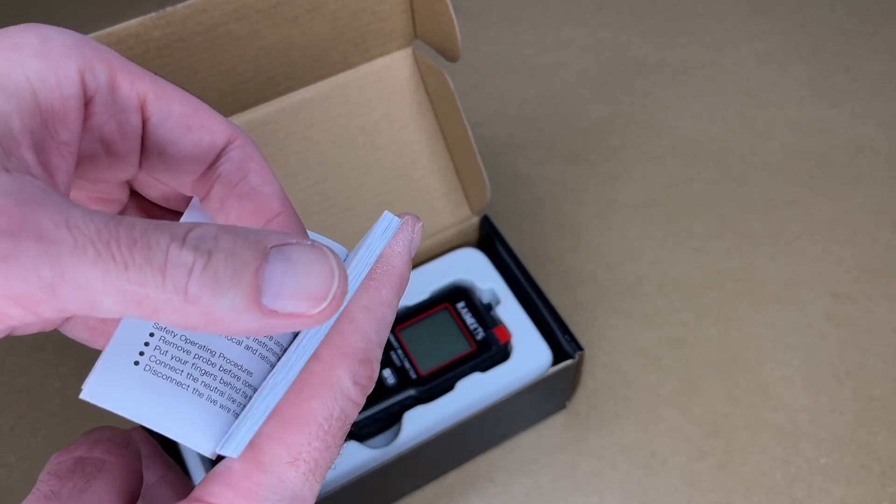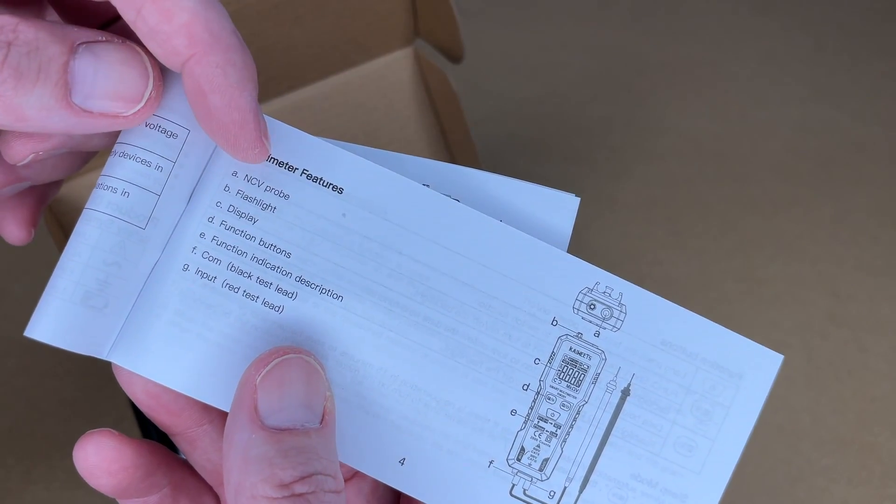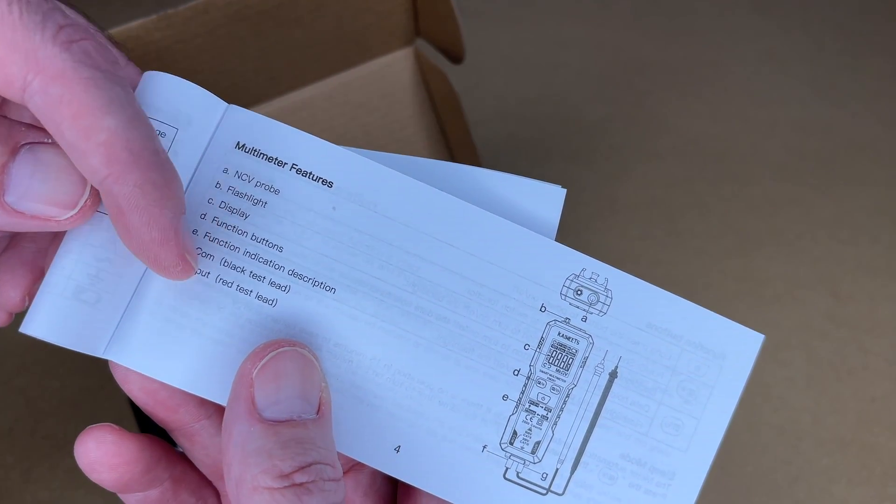Here we have a manual. You want to read through this so you can properly use your multimeter. This talks about the features: it has a non-contact voltage probe, flashlight, display, function buttons, function indication description, COM input.